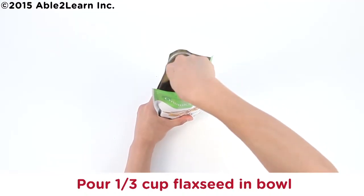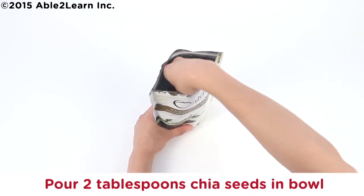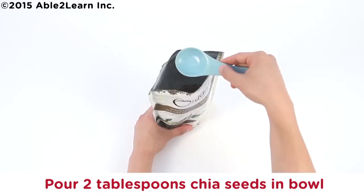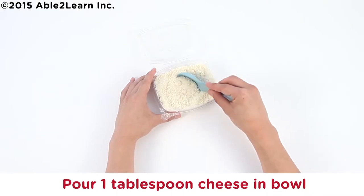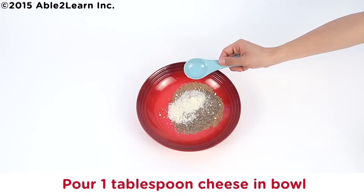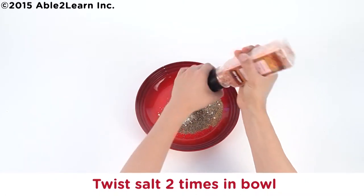Pour one third cup flaxseed in bowl. Pour two tablespoons chia seeds in bowl. Wash and dry one measuring tablespoon. Pour one tablespoon cheese in bowl. Pour half teaspoon oregano in bowl. Twist salt two times in bowl.